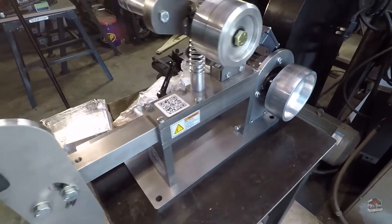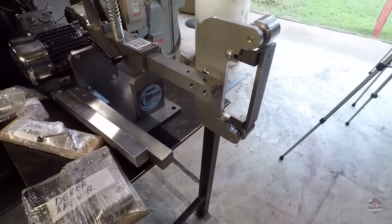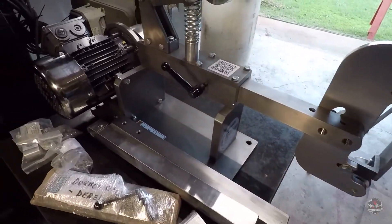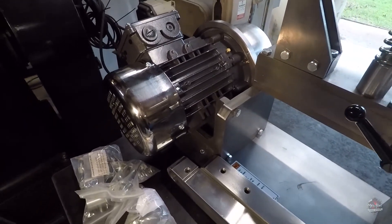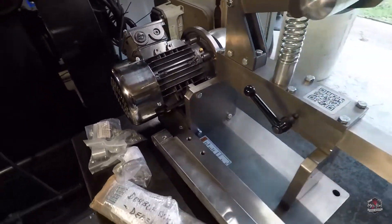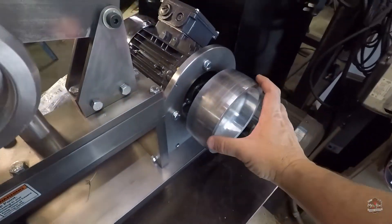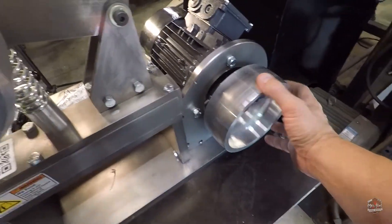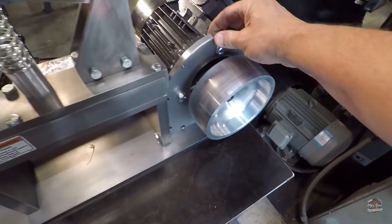This is most of the unboxing that I wanted to cover — just showing you the machine, how it was packed, which by the way was extremely well — and then the features of this direct drive mount. I really think that is a really, really cool addition that is going to lend more power to the machine and more stability. Less moving parts, I think, is always a good thing.